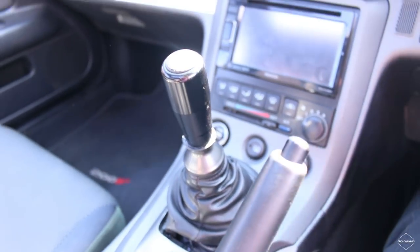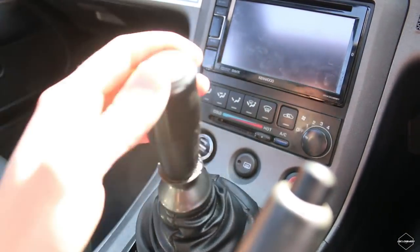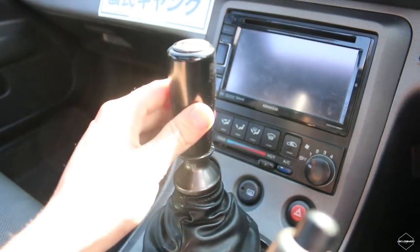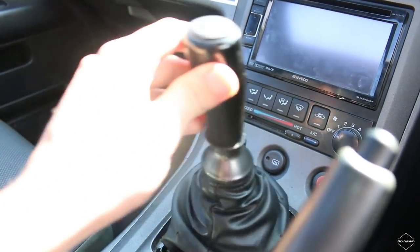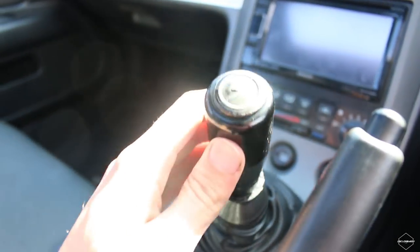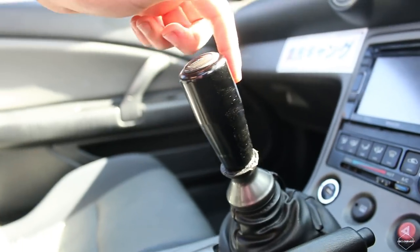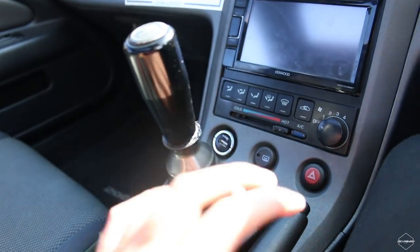This is the reason why I need a new short shifter. In neutral, put it in first gear — look at all that play. Second, third, fourth, fifth, sixth — look at that play. Pretty excited for this.